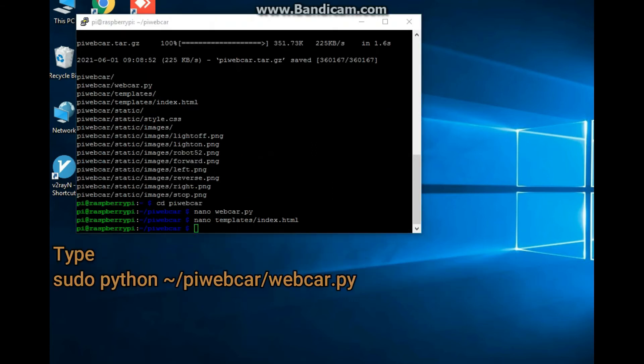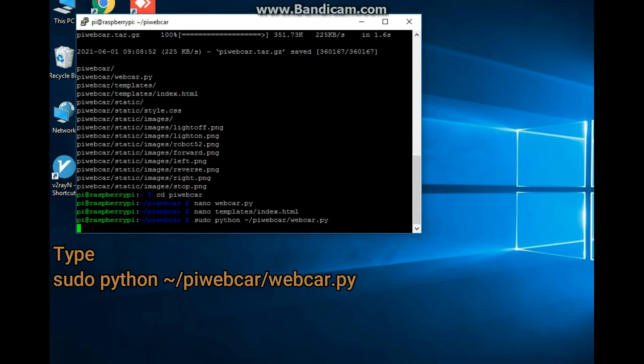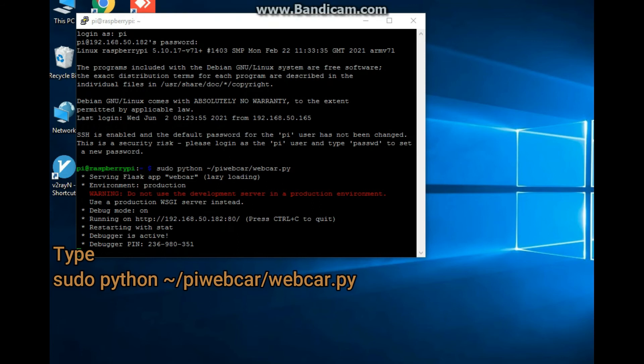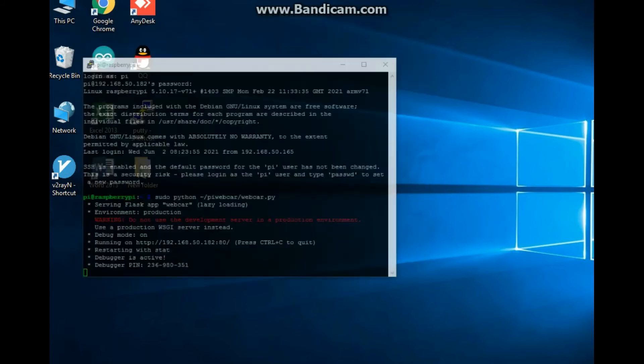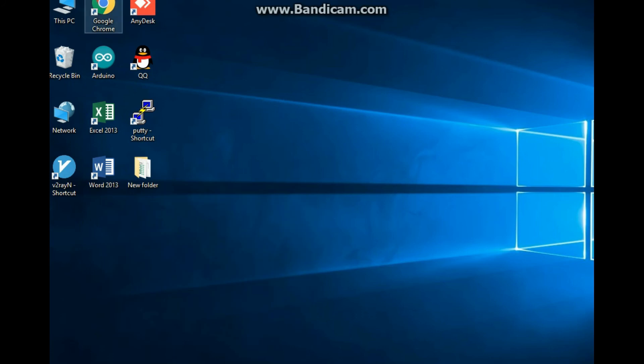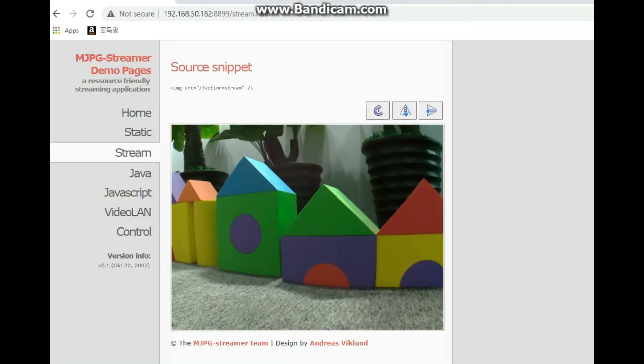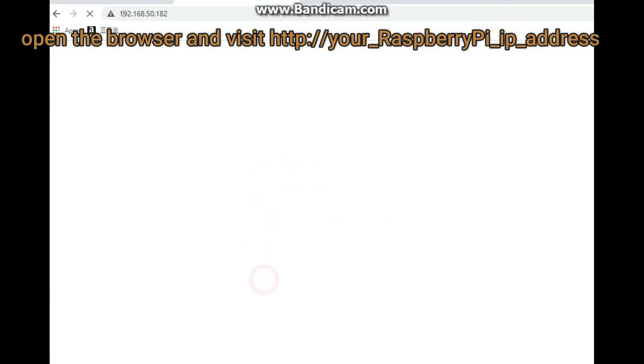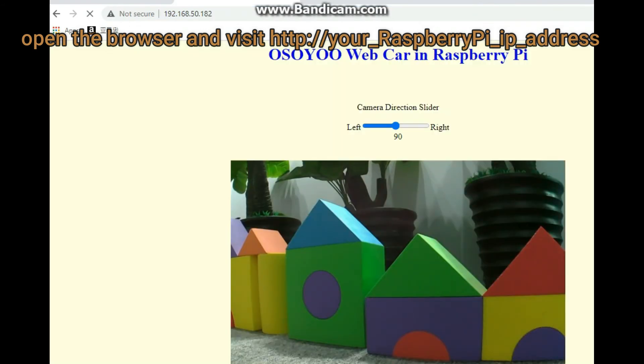Type: cd python/vwebcard/webcard.py to run the web card server. Then open the browser and visit http://your_Raspberry_Pi_IP_address to access the interface.